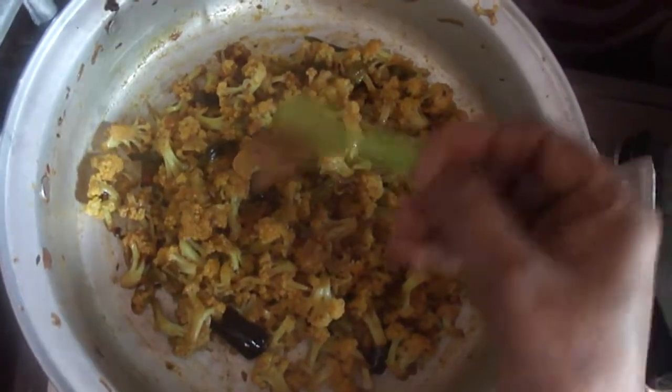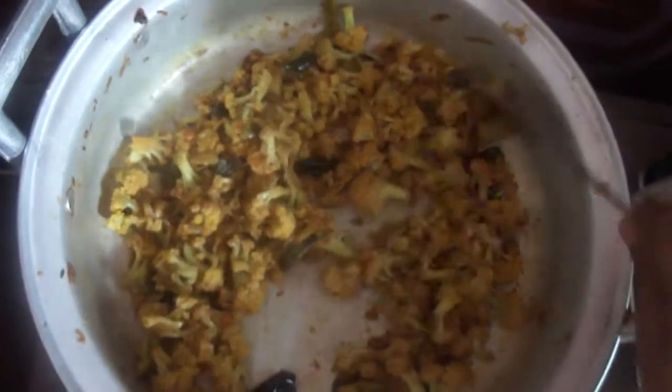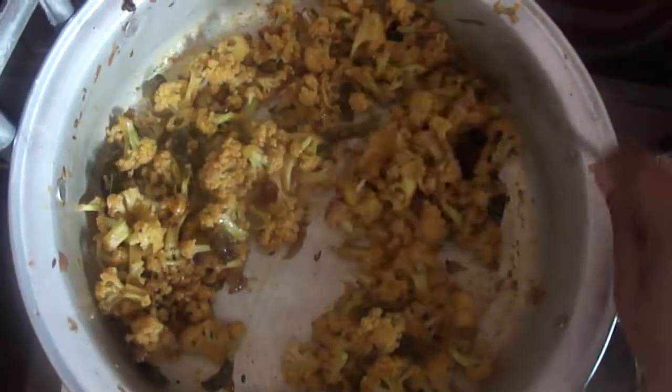Now add garam masala powder. Mix it well and cook it for another 1 minute.